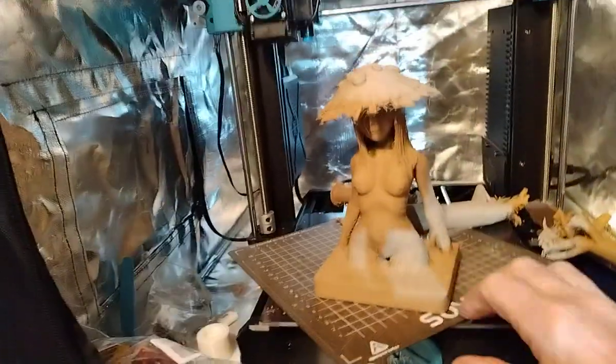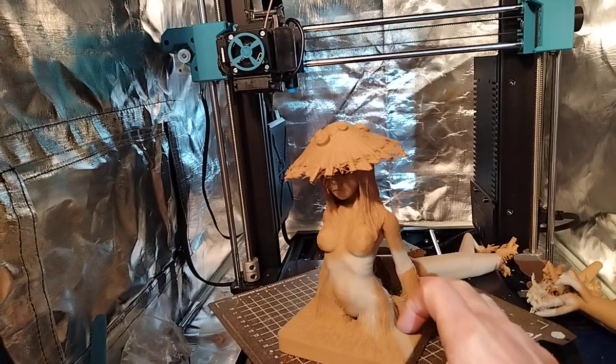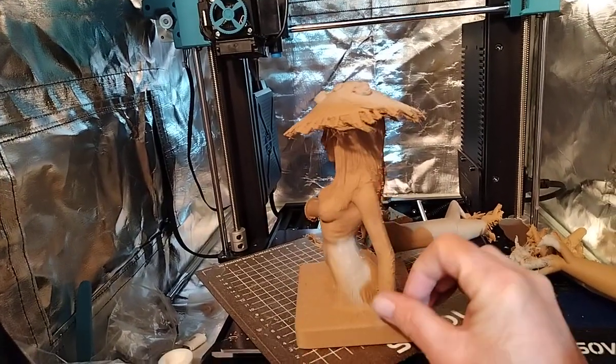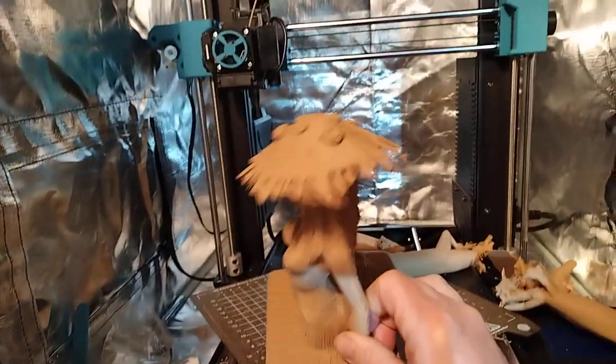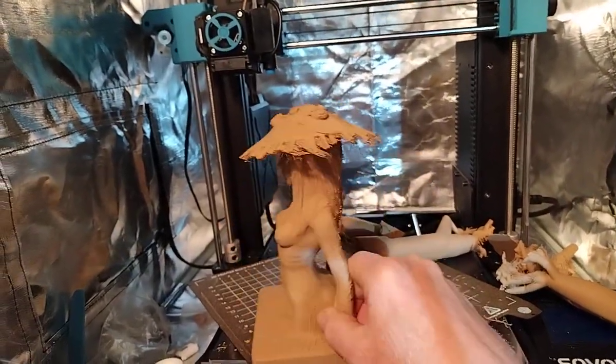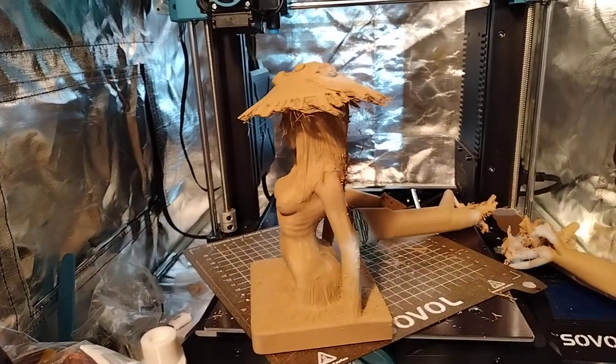Take care, happy printing. I have the flexi kangaroo I'm going to do next on here. Definitely got to get this wood PLA out of the machine. I'll show you guys this one — it's all painted up.